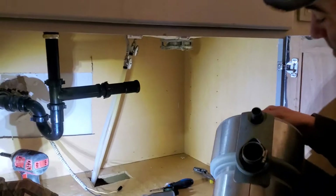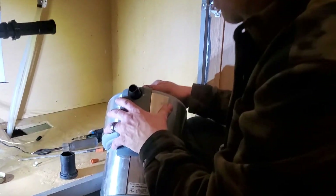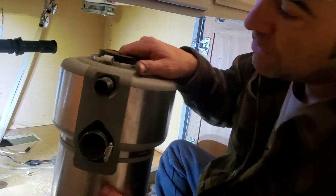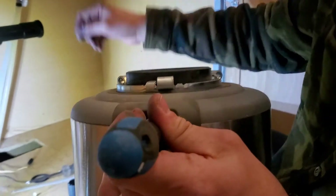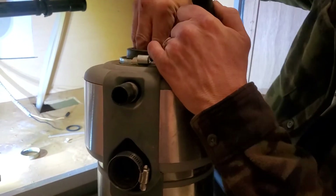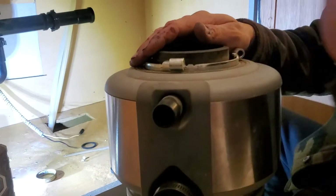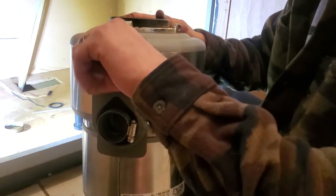Another thing — I'm not doing it but some people need to. Whenever you replace the disposal and have your dishwasher drain tying into it, there's a knockout plug inside here. Get a screwdriver, stick it in and knock that out, then take that plug out and throw it away. I didn't do it because my dishwasher drain is on the other side, but make sure you knock this out before you hook your hose to it.